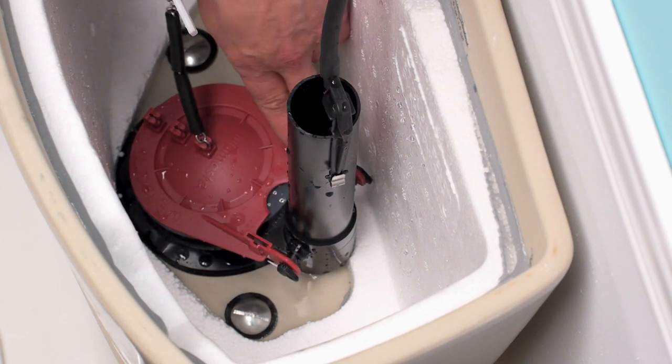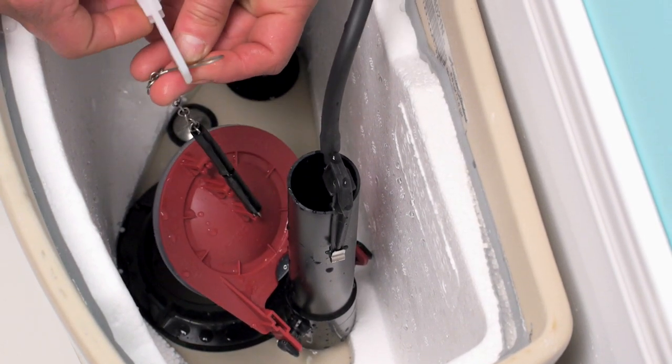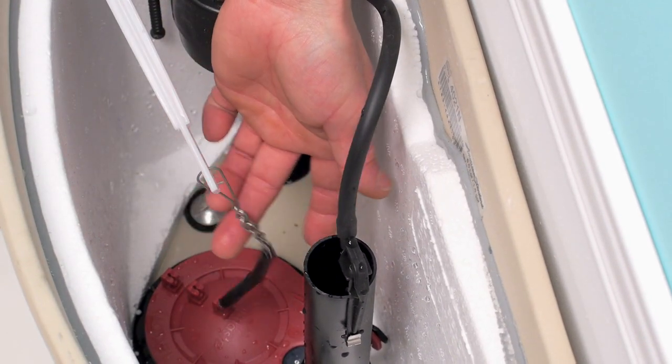Now take the chain and hook it to the handle on the toilet. You want to make sure that your chain has a little bit of slack, but not so much that it could possibly go underneath your flapper. And there you go — changing your toilet flapper is just that easy.